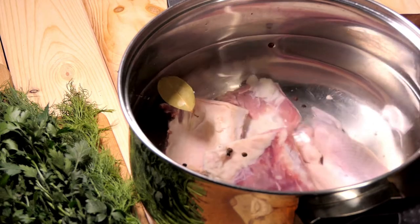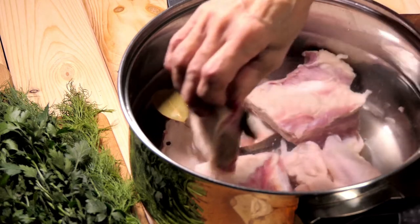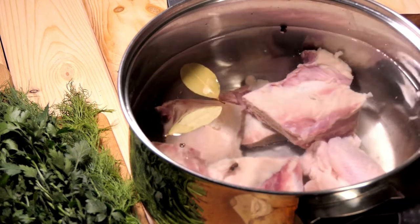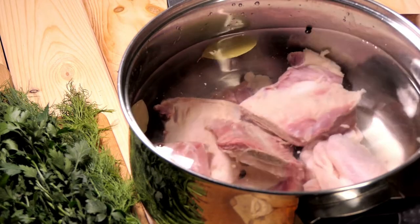If you are buying beef consomme at a store and need something to replace it, there is nothing wrong with going with beef bouillon cubes. These are usually just as flavorful in a broth as beef consomme is, at least when it comes to using it as a soup base.